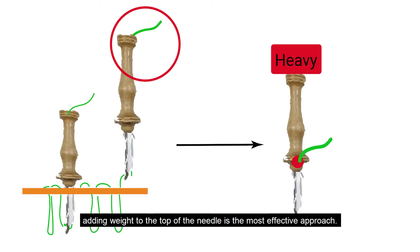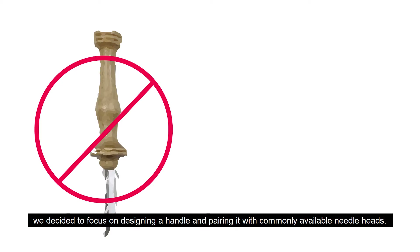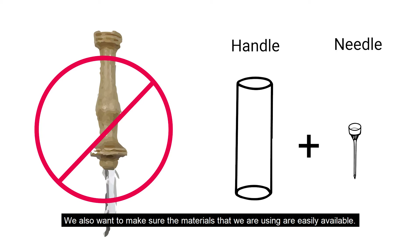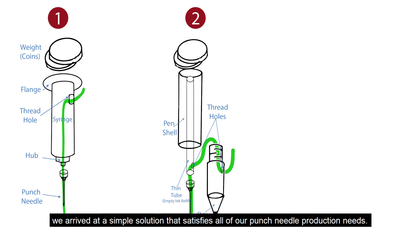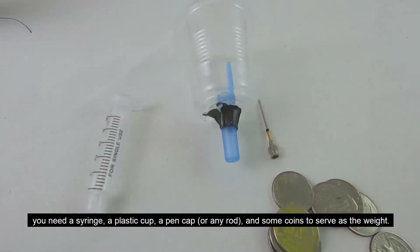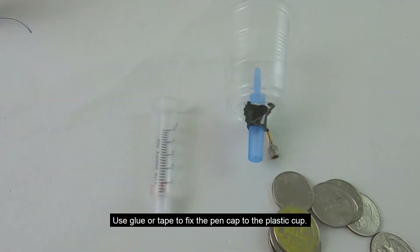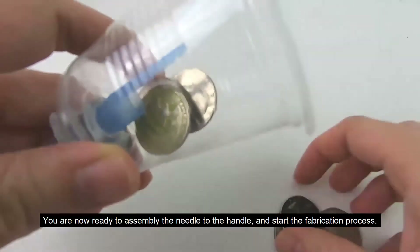Adding weight to the top of the needle is the most effective approach. Instead of designing a brand new needle that might require a complicated fabrication process, we decided to focus on designing a handle and pairing it with commonly available needle heads. After several design iterations, we arrived at a simple solution. To make a punch needle handle, you will need a syringe, a plastic cup, a pen cap, and some coins to serve as the weight. Cut several threading holes near the top of the syringe, then use glue or tape to fix the pen cap to the plastic cup. Your punch needle handle is ready, and you can now assemble the needle and start the fabrication process.